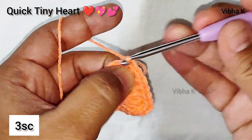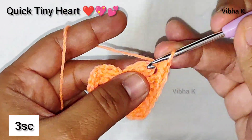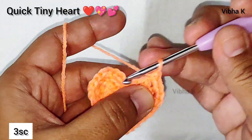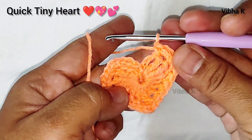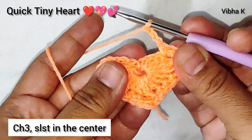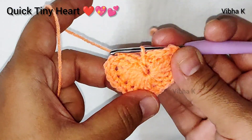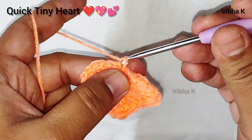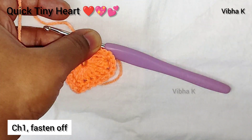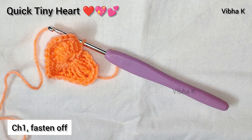Continue making four individual single crochets — one, two, three, and four. In the next stitch make three single crochets: one, two, and three. Then three more single crochets in the following stitch: one, two, and three. Now make chain three — one, two, three — and make a slip stitch in the center. This completes our heart! Make a chain one and leave a longer tail so you can attach it to any project or use it as an embellishment.